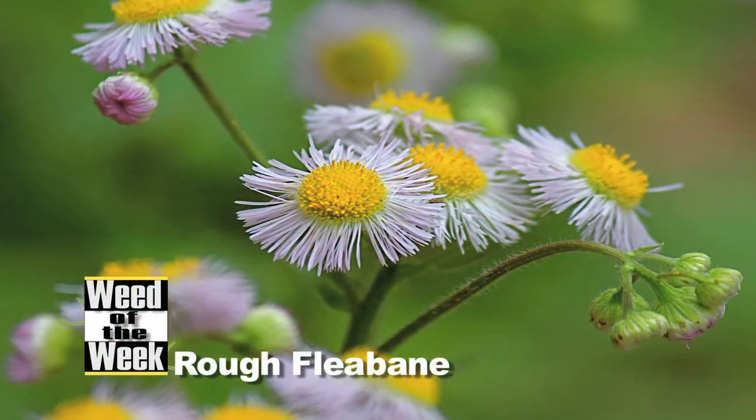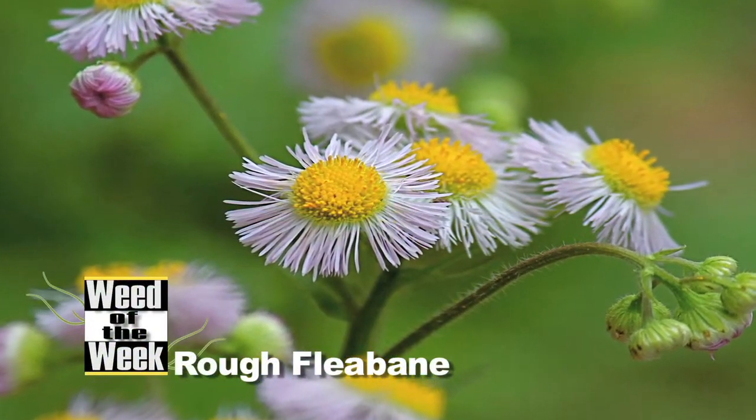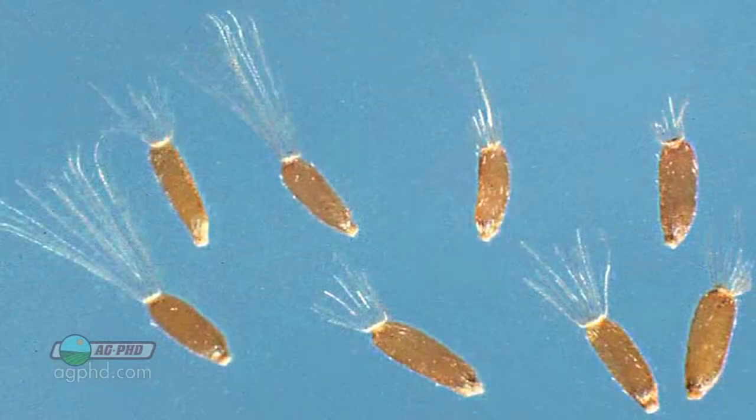Well if you guessed the name of our Weed of the Week, you're pretty good. Rough Fleabane is not exactly one that we hear about in a lot of coffee shops. It's an annual weed. It's got some hairs on the stem, simple leaves. And one of my favorite things — I love some of the terminology here — it's got an achene.